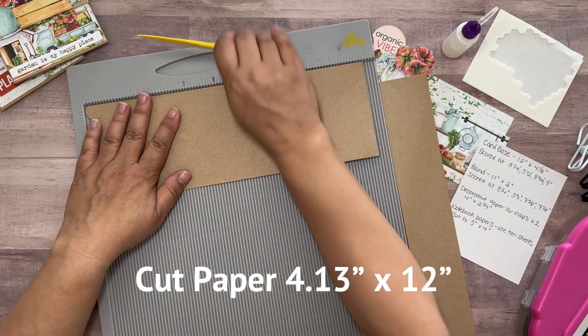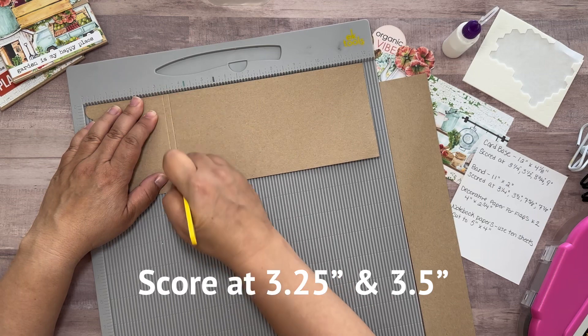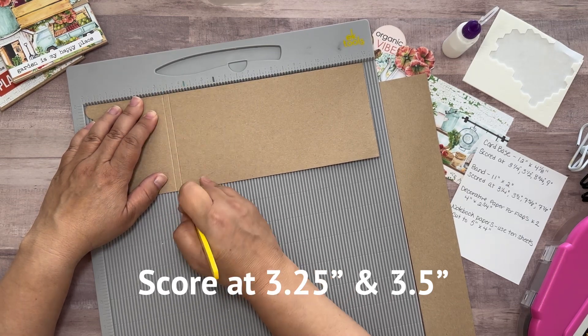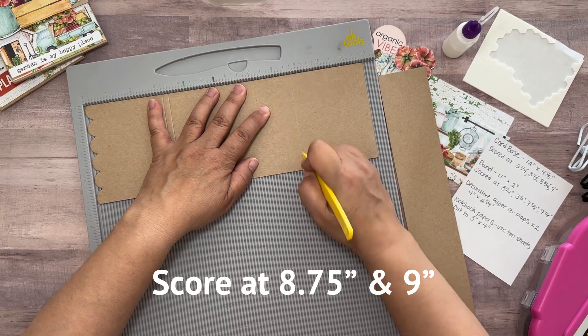If you don't have those, you can just use a piece of paper cut it four and an eighth by twelve inches. I'm going to score it at three and a quarter and three and a half inches, and again at eight and three quarters and nine inches.